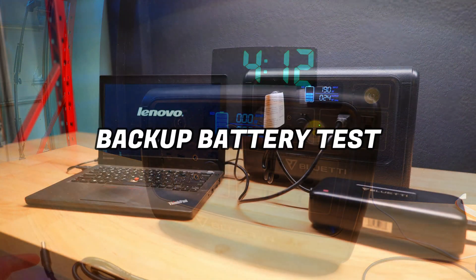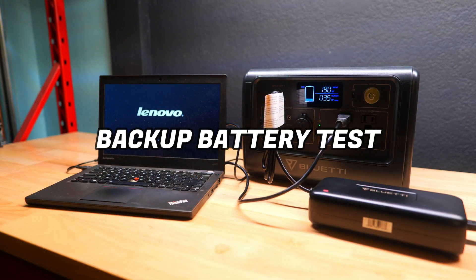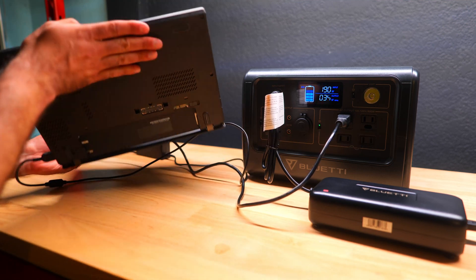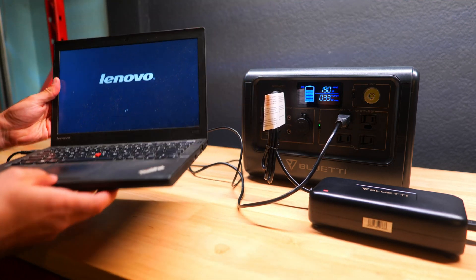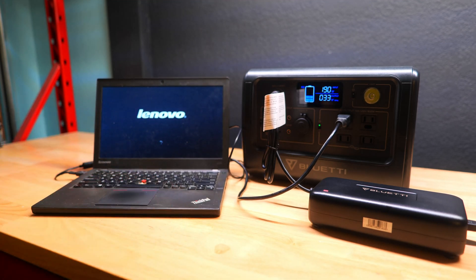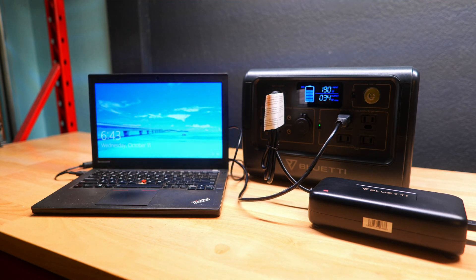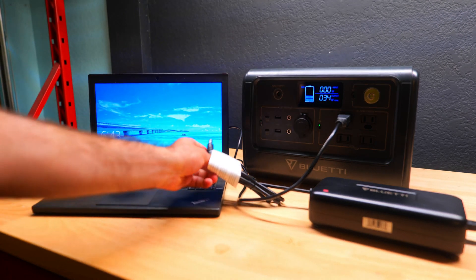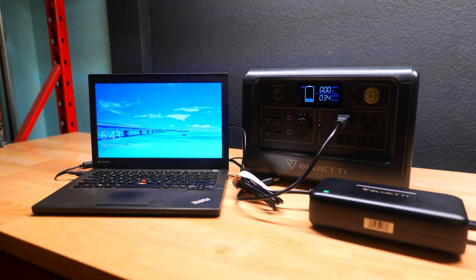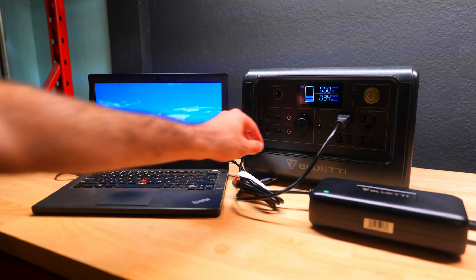The next test was to see if the EB70S has a UPS mode and whether it can be used as a backup battery for electronics. With the power station plugged into the wall outlet, we connected a laptop with its battery removed and it turned on just fine. When we unplugged the charger from the wall, the laptop remained on — so this device works reasonably well as a backup battery for basic electronic devices.